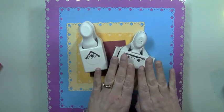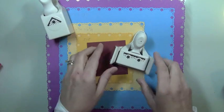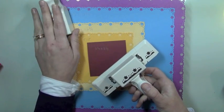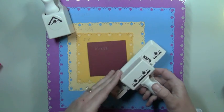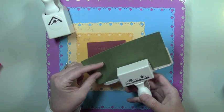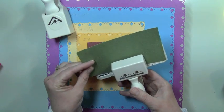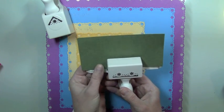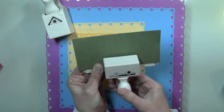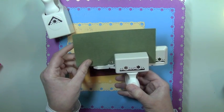I thought I would first show you how to use the border punch, because you can use this just like a border. You don't have to use it with the corner piece — you can use it to do a border on a card or something like that. I just have a piece of cardstock here. I start off in the center of my cardstock and use my punch as my guide to make sure it's centered, and I'm just gonna go ahead and start punching. I just did my first punch, and then you slide it over until it lines up.